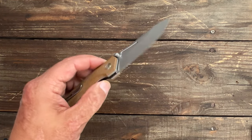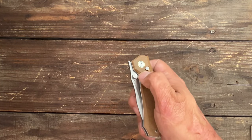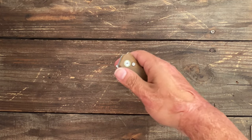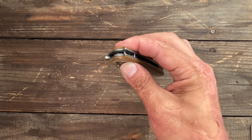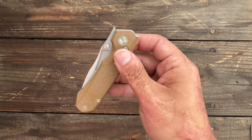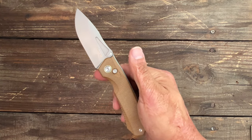They describe it as so it won't open whenever it's closed, because you're not going to shake this thing out — it's pretty stout. It's not overly stout when you're using the thumb studs, and mine has a smooth action so it's not something that bothers me. Mine's a free dropper — it is riding on bearings, nice and smooth. But if you like to press the button and flip it out, you're not going to do that because you have to overcome that detent.